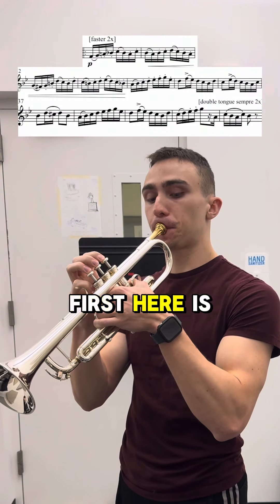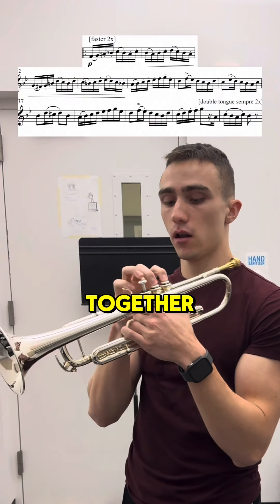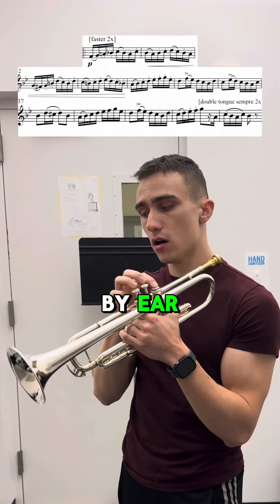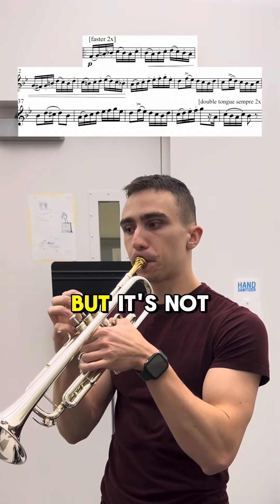What I like to do first here is sort of marinate every single note and just let everything sink in, find how all the intervals come together the easiest with the best tone. I like to learn it by ear and sort of be able to sing everything first. Some might just call this slow practice, but it's not.